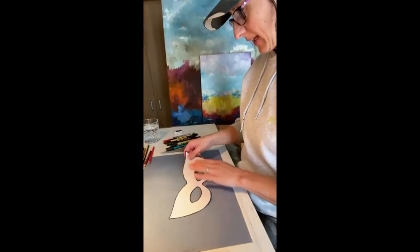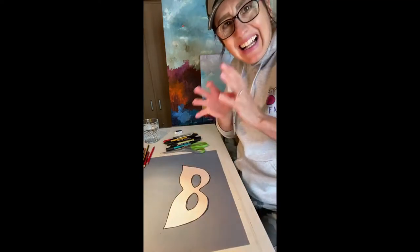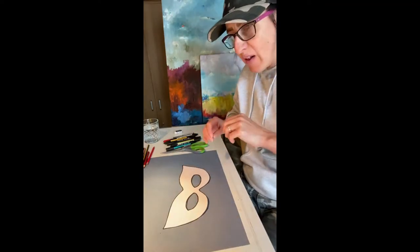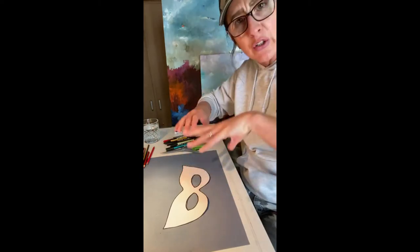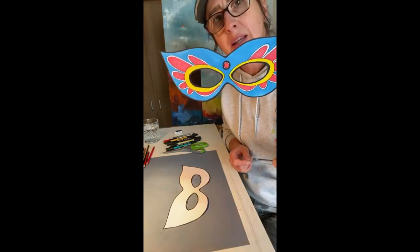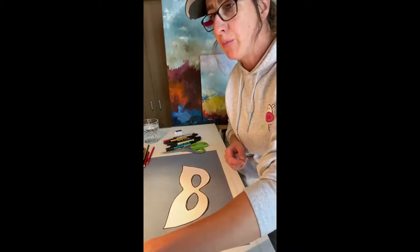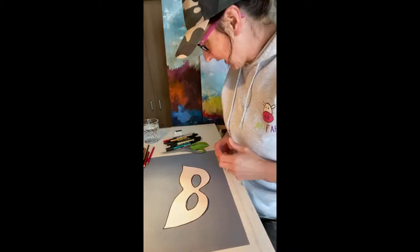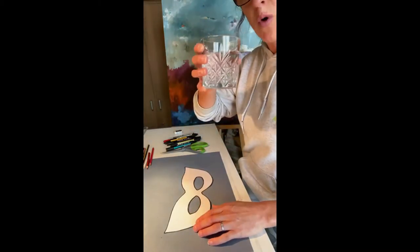Now for decorating — you can use whatever you want. You can add glitter, feathers, beads, jewels, stickers, or writing — anything you like. I'm going to keep it simple today so the video is short for you to copy, and then you can be as extravagant and as interesting as you like.